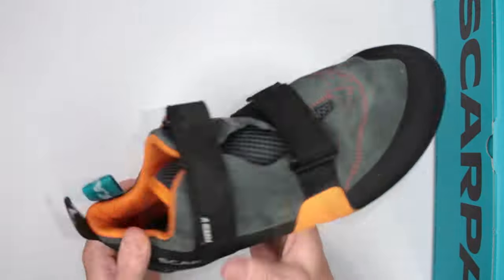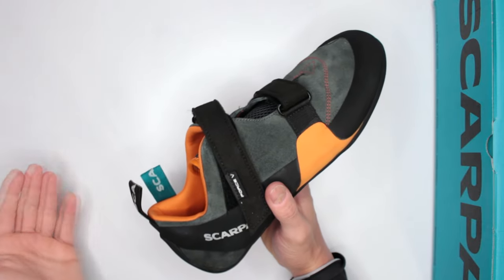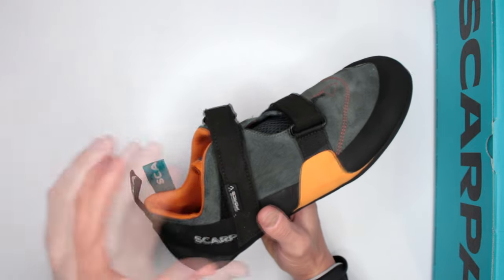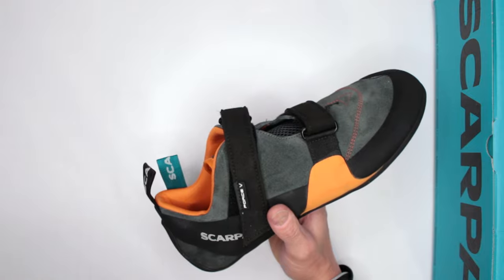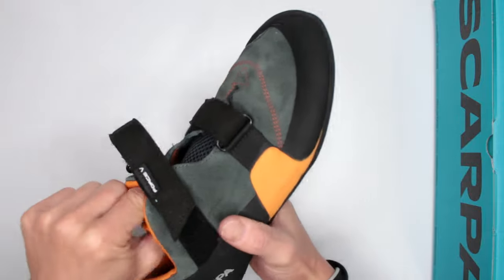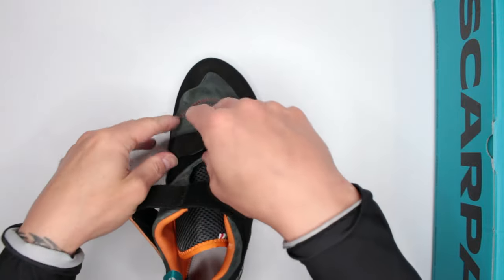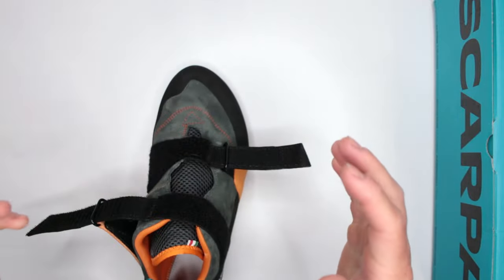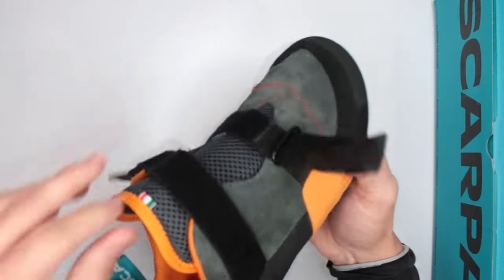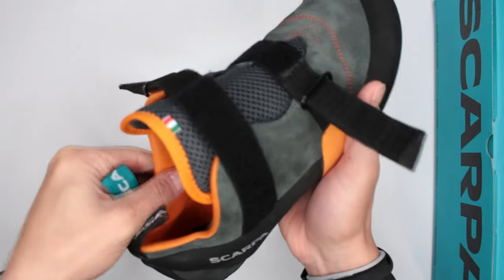With that extra weight, you get the benefit of straps — much easier to put on and take off, and quicker to tighten. Another comfort factor is all the padding in the shoe. The tongue is very nicely padded throughout its entire length going all the way to the front, and there's also padding in the shaft area.